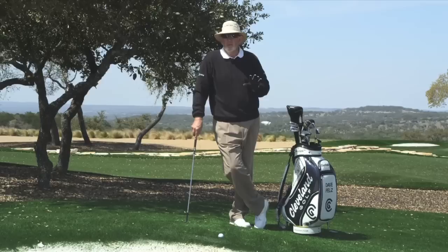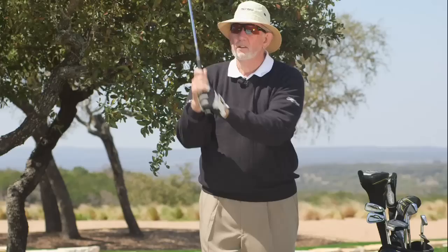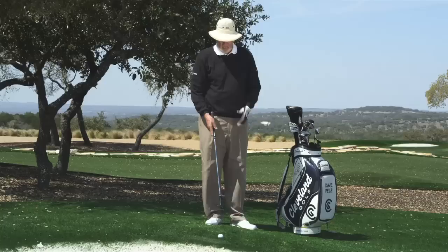Have you heard people say that you have to make a V swing to hit a good sand shot? I want to tell you the truth — don't ever do it. Don't ever try to stand in the sand and make a swing that looks like a V, a V-shaped swing. You never see a pro do that. The pro uses the same swing in the sand as he does out of grass.